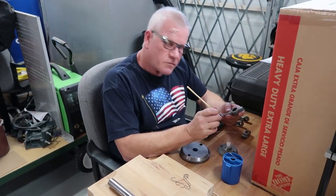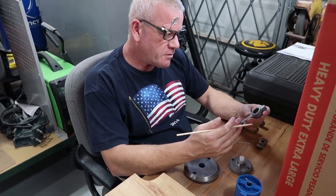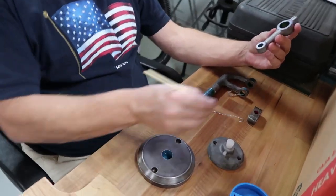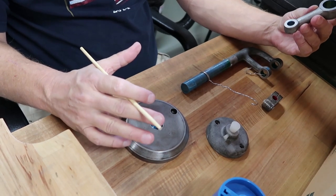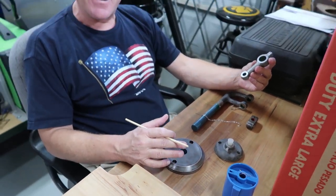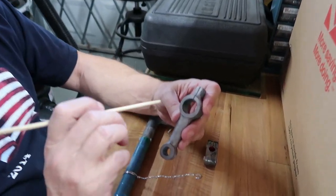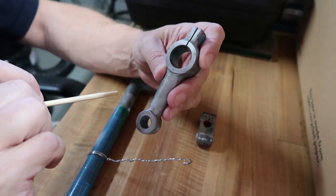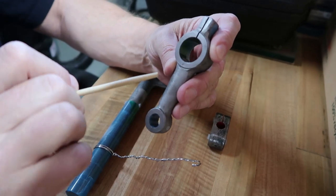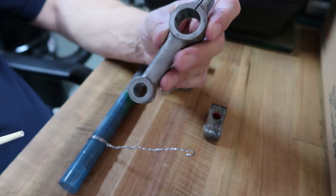We're getting ready to powder coat these components right here — these are all the parts required to be painted for our micro drill press. We've now finally discovered: she was made in Germany and she's over a hundred years old. We're using a specialized high-heat tape. After powder coating in the paint booth, the parts go into our on-site oven where the powder coating gets baked on.